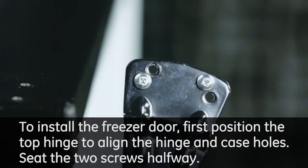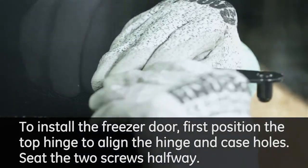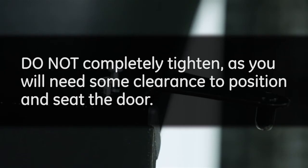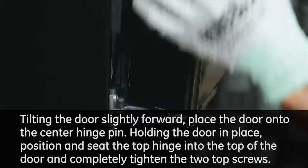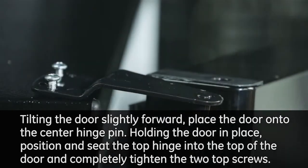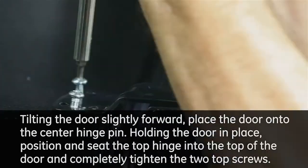To install the freezer door, first position the top hinge to align the hinge and case holes. Seat the two screws halfway — do not completely tighten, as you will need some clearance to position and seat the door. Tilting the door slightly forward, place the door onto the center hinge pin. Holding the door in place, position and seat the top hinge into the top of the door and completely tighten the two top screws.